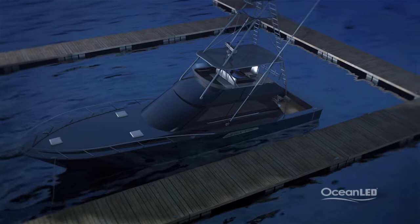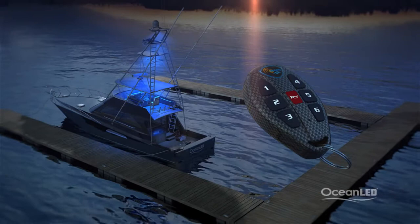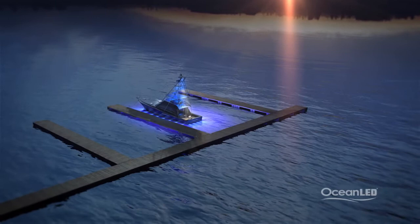For that final wow factor, control all your lighting with Ocean LED's remote control system, capable of multiple functions — from switching on your underwater lighting to your floodlights and tower lights, all from up to 100 feet away from your boat. At Ocean LED, you'll find the right light to suit your boat in style and reduce your power consumption, heat, and maintenance.